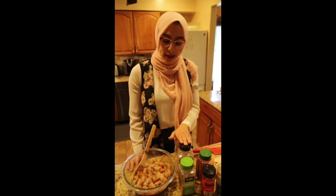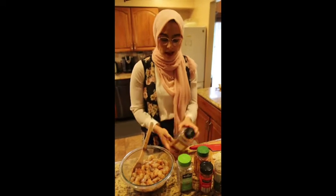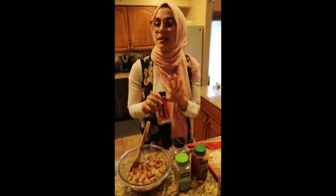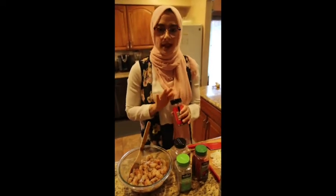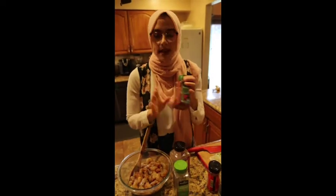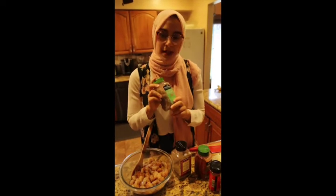What did we season our shrimp with, you might ask? My favorite thing in the whole entire universe — organic no-salt seasoning. A little bit of salt, a little bit of pepper, some crushed red pepper flakes. I like it spicy; if you don't, you do not have to add this. Italian seasoning and some paprika — don't go crazy with this because it will really overpower the whole dish. You just want it to accent the shrimp.